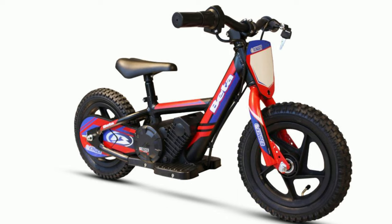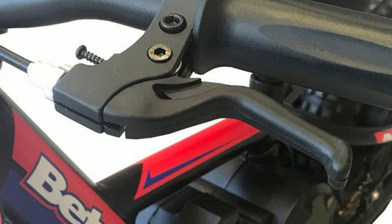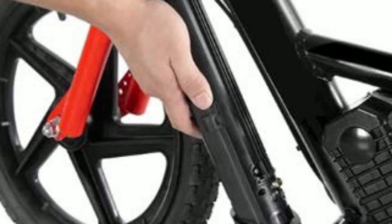They have a 12 and a 16 inch. The 12 inch is recommended for ages three to five, and the 16 inch is recommended for ages five to seven. The bikes feature an aluminum frame, three speeds, a disc brake, and mag wheels.